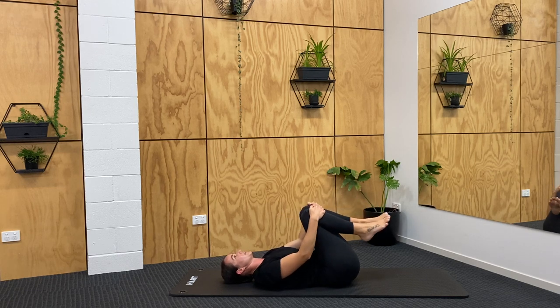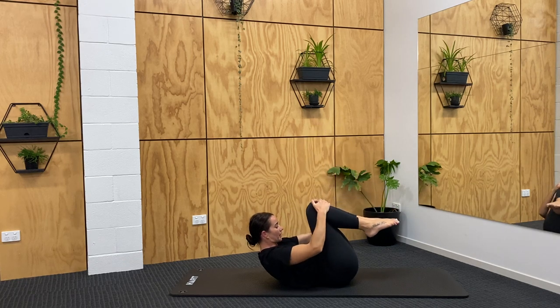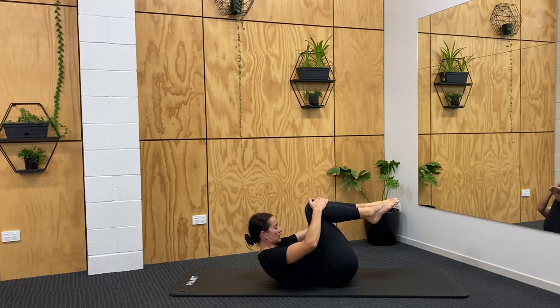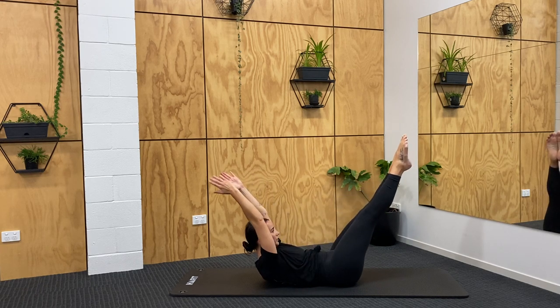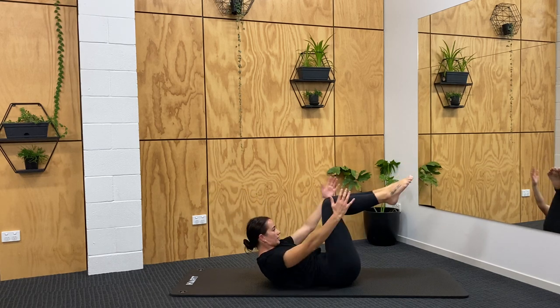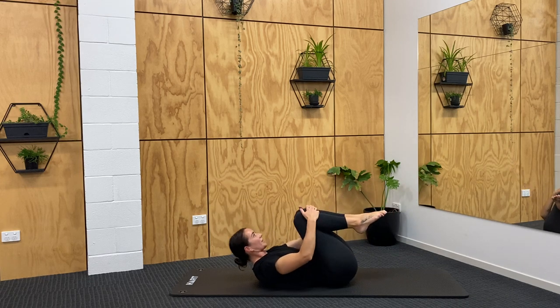Last little set for the abdominals — we've done quite a bit really with all the plank work. Big breath in, exhale — curl the head, neck and chest forward, looking towards your thighs. Keep the chest where it is, stretch arms and legs up to the ceiling, then bring them back in. Exhale, reach up; inhale to curl back in. Can you take those limbs a little further away from your centre without the chest dropping? Let's go for four, three, keep the chest high, one. Good work — rolling all the way down.